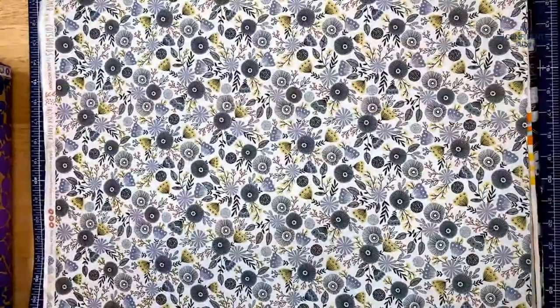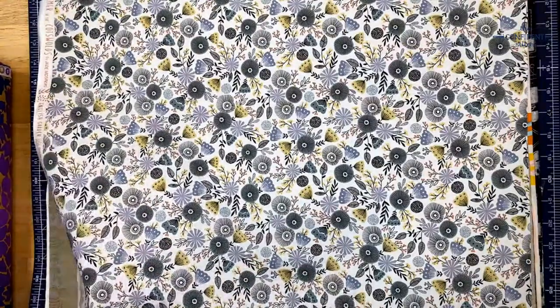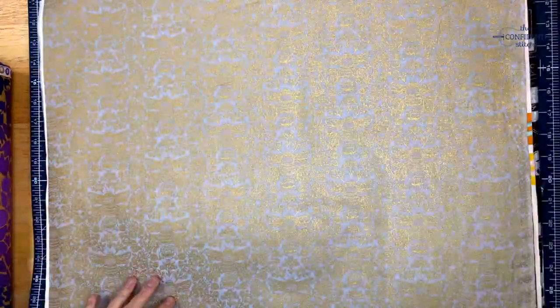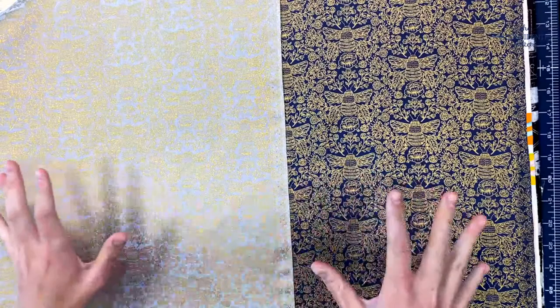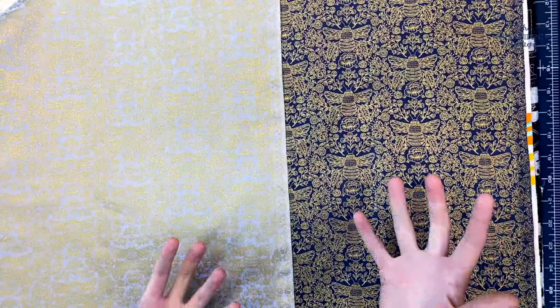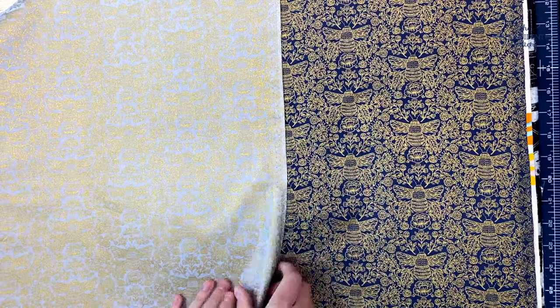Next is Rainy English Garden in Metallic Afternoon — you can totally picture the place when you see this fabric. Then there's B's Knees in Metallic Twilight and B's Knees in Metallic Dusk. She's incorporated bees in other places throughout the collection but they really show up here. This is the most metallic piece in the collection, but it has this dainty, really old feel to it that you can use as a fun contrast.